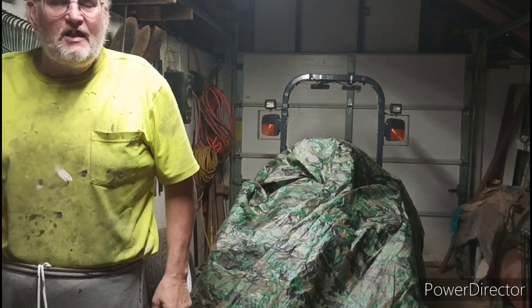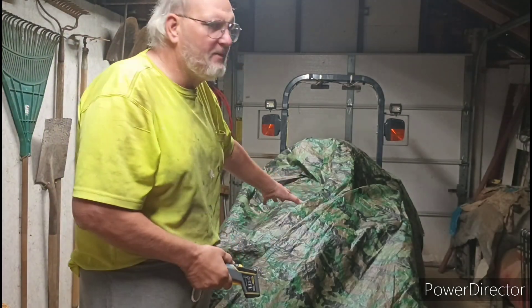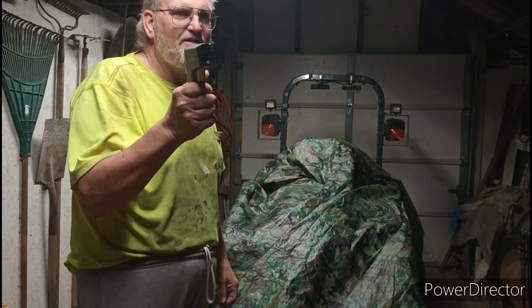Protect your tractor. If your tractor is sitting outside, tarp it, protect it, put a little heater underneath — your tractor will thank you. I'll see you next time, bye.